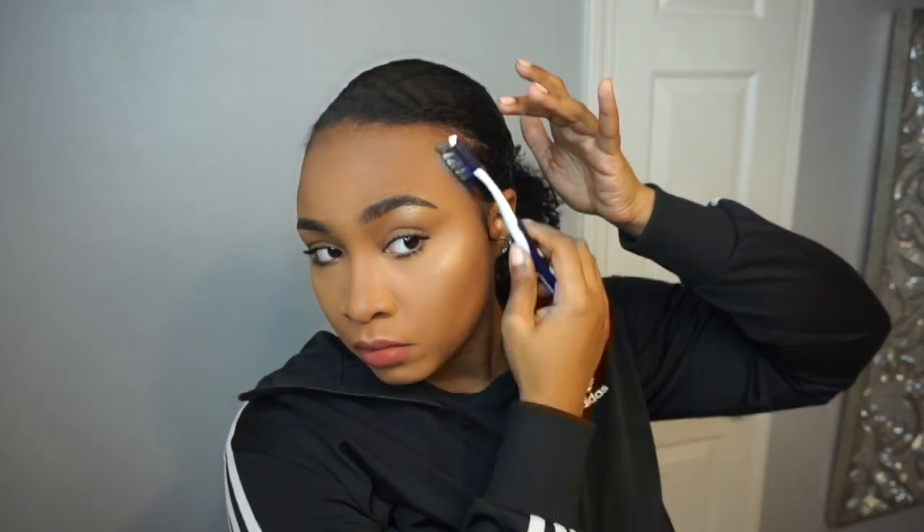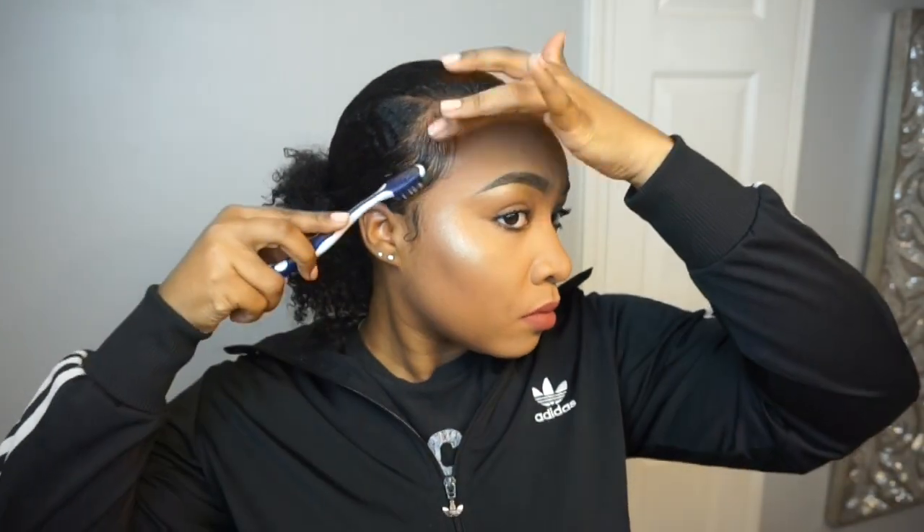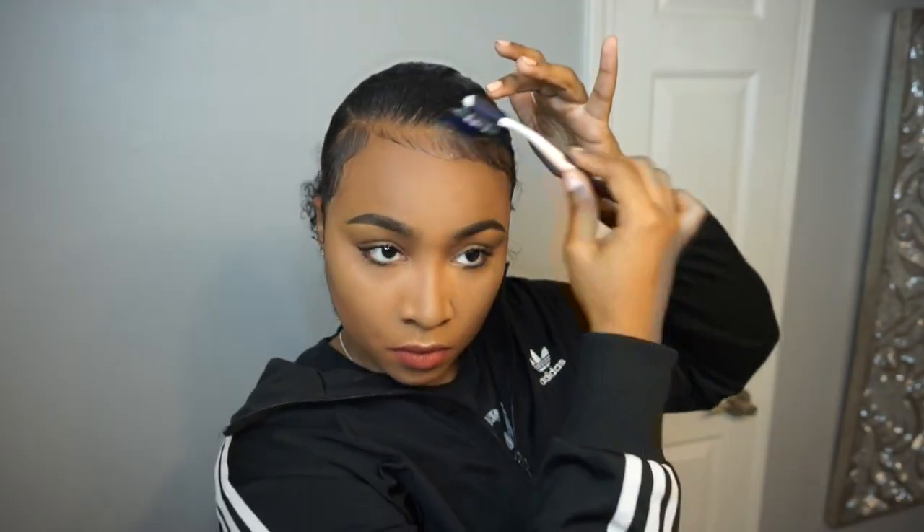With it being wintertime, I know that not everyone will be able to do this depending on how cold it is where you live. But in Memphis it's been super warm, so I've been able to wet my hair and do this. Definitely take your weather into consideration — I don't want you guys getting sick.